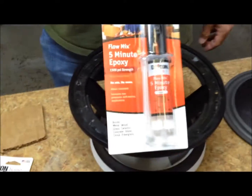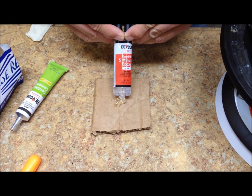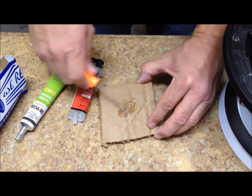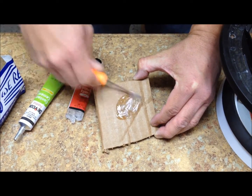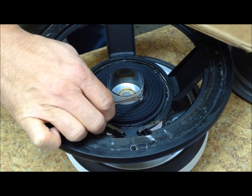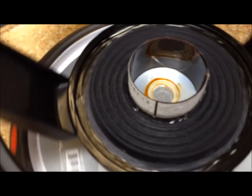Now you are going to epoxy the voice coil to the spider. If the cone meets the spider, this can be done in one step. In this case, with this JBL 127H-1, there is a space between the spider and the cone, so the epoxy has to be done in two steps. Mix the epoxy separately onto a piece of cardboard or paper, then gently put a bead where the spider and the voice coil meet in a full 360-degree circle.